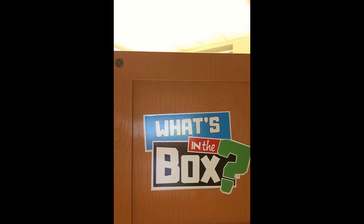Hey everybody, welcome to another episode of What's in the Box! Today we've got something very special. But before we get to our thing that's in the box this week, let's talk about what was in the box last week.